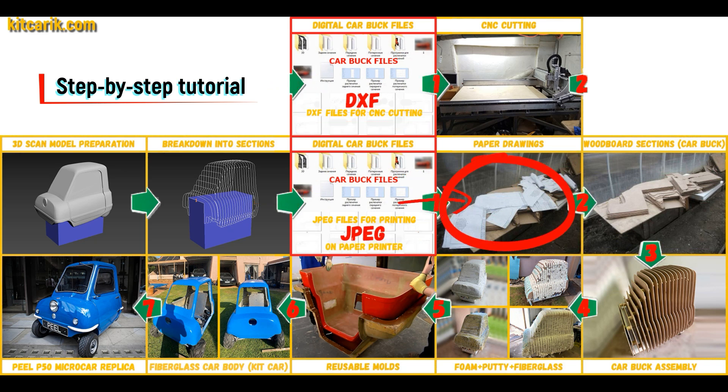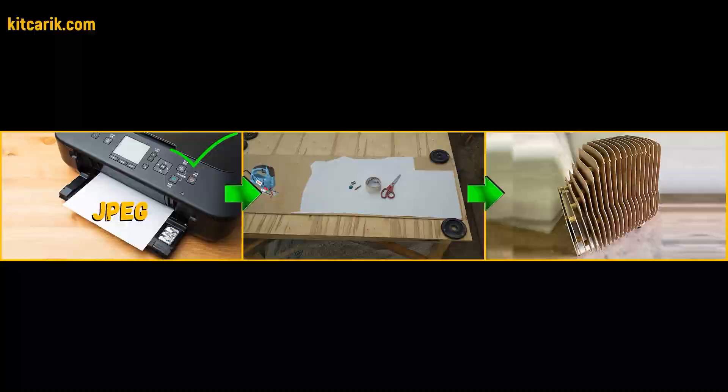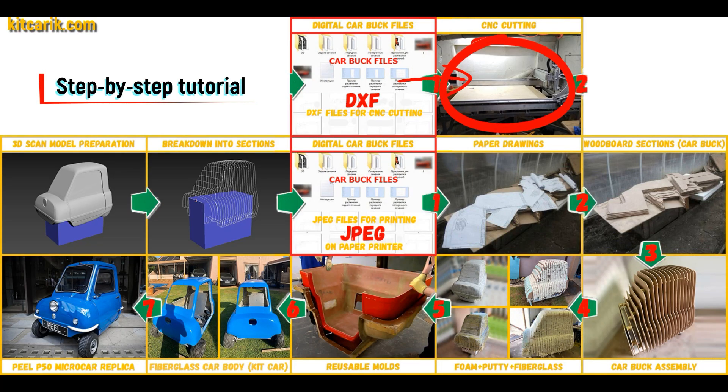These digital car body buck files need to be printed on a regular paper printer — you can use absolutely any paper printer. Or they can be cut on a CNC or laser machine to obtain wooden car body buck sections.